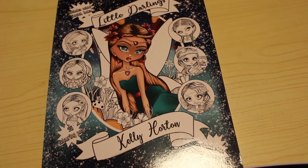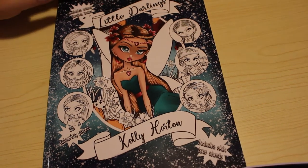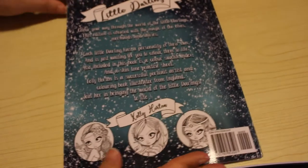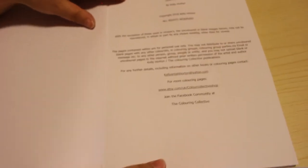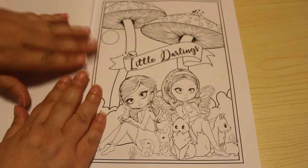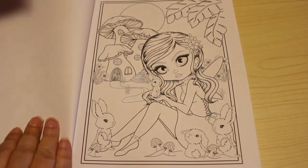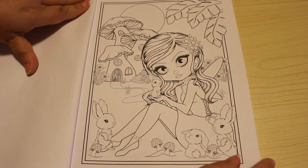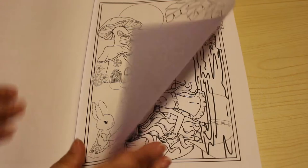Hi everyone, it's Andrea, welcome back to the channel. I'm going to do a flip through of the very first of the Kelly Horton books - the Little Darlings. This is the first one that she did. The front and back - this one came out in 2018. So I'm going to have a quick look through this. I haven't looked at this yet. Nice title page - let's have a look. I just like these little girls with their big heads.